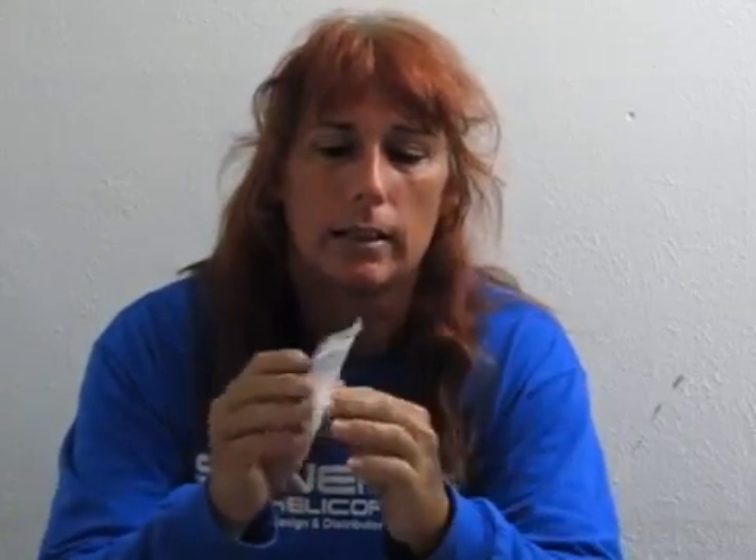Hey everybody, Gina here. We're going to do something a little different today. We're going to do a bearing removal and bearing install on the Blade 130X helicopter. Boca Bearings have some ceramic bearings available for the tail section of the 130X. These bearings are designed to help with the vibration issues that this little helicopter has. We're going to uninstall the stock bearings and install the Boca Bearings into the tail of the helicopter.